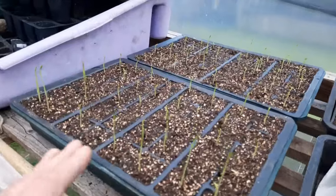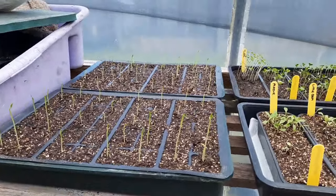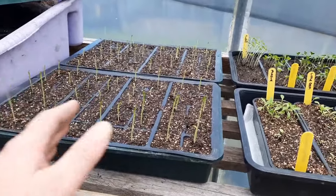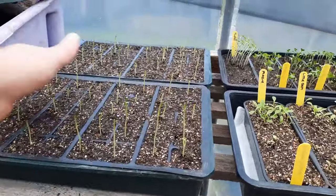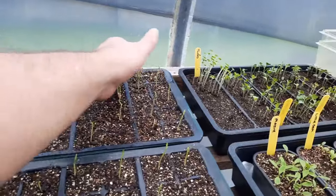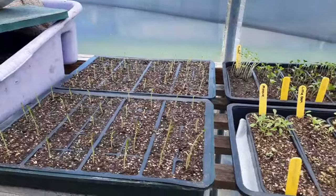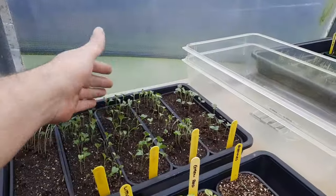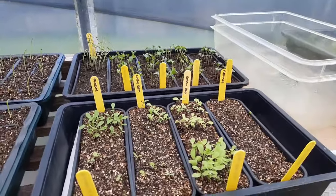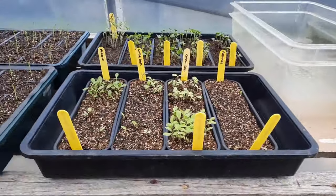These are sweet peas - a little bit leggy because they've been on the windowsill. They all came out yesterday so they'll slow down and start to firm up. You can just rub your hands across them gently like that - it kind of mimics a bit of a breeze and signals them to toughen up. You can do the same with seedlings; some people have a fan going, but just be careful because it pulls the moisture off.